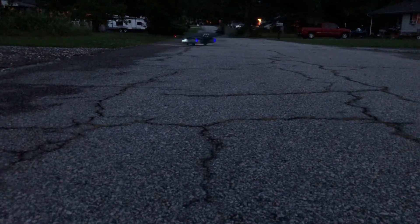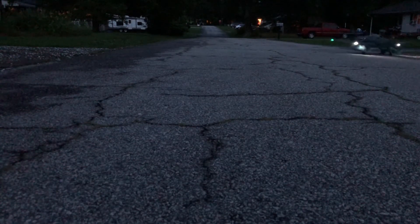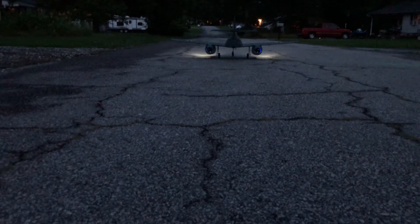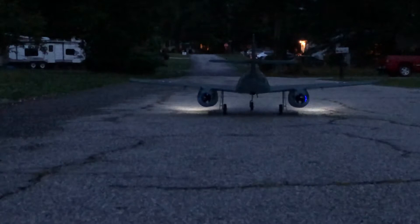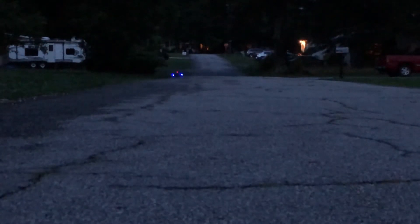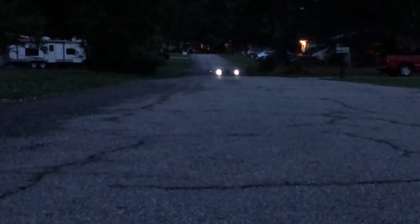There you go! We're out. There we go. Oh yeah, I gotta slow down here a little bit. Well, it takes half the roof — this thing turned around. That's a big jet.